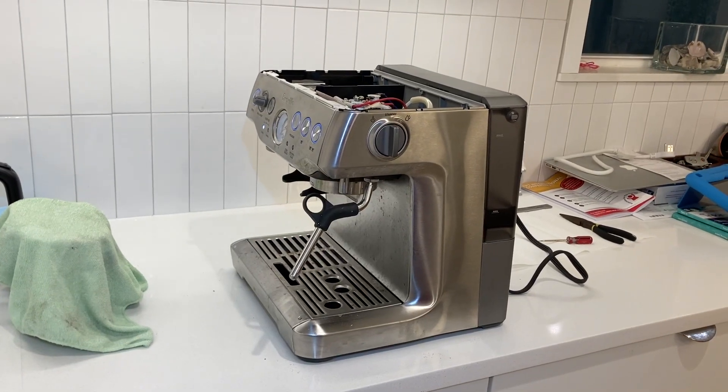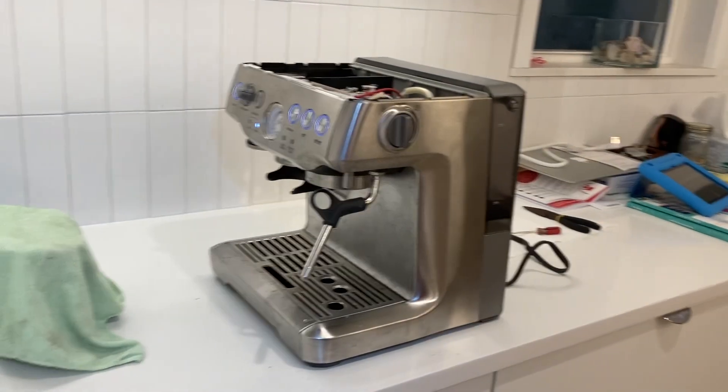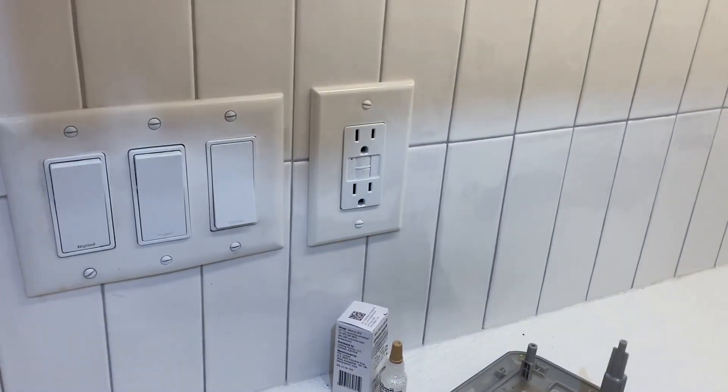This is a Breville Barista Express 870 XL. It was tripping the GFCI here in the kitchen every time I plugged it in.